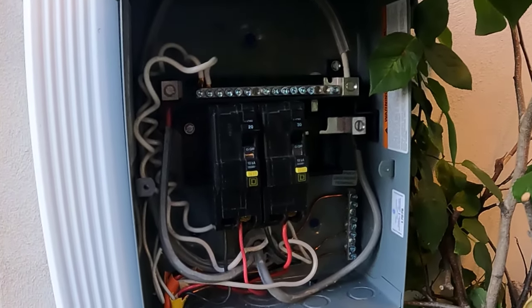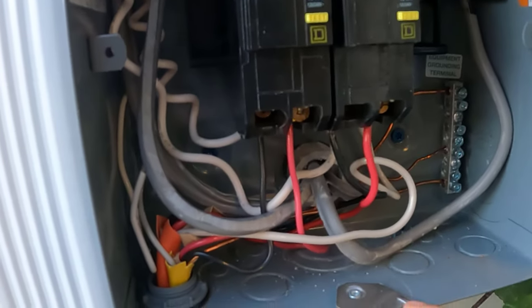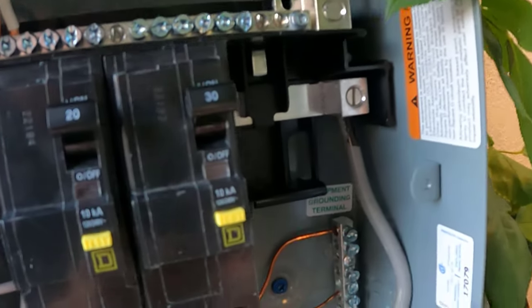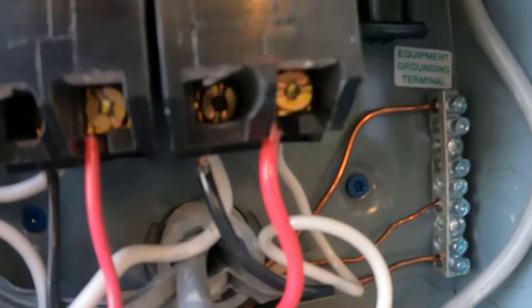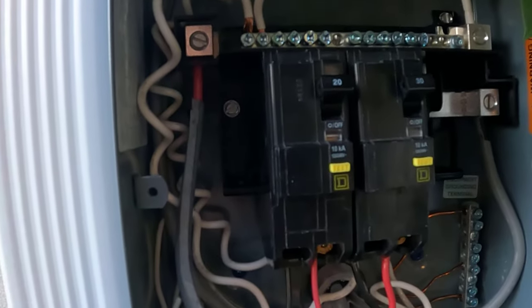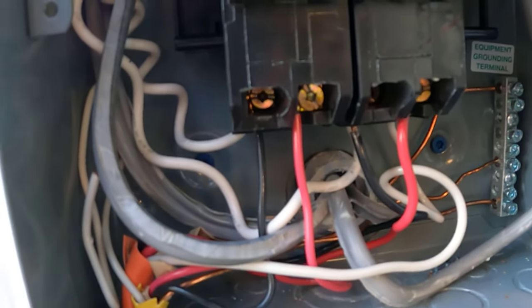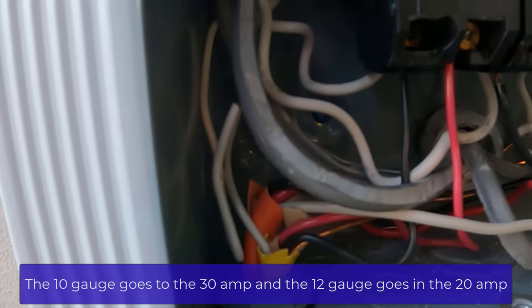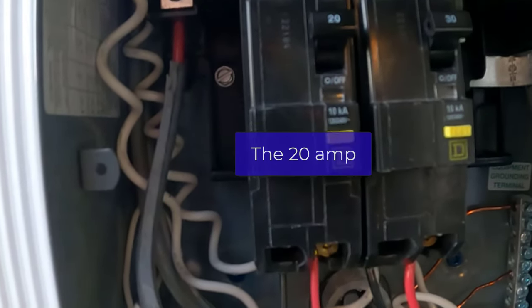Let's go through the wiring of this breaker box. Starting with the 8 gauge coming from the sub panel — you can see the thicker wires coming from the hole, with the red and the black marked. The neutral is up at the top and the ground is at the bottom. Then for the wiring between the two breakers: we have the 30 amp and the 20 amp. Underneath you can see black and red for each one — the 10 gauge is the orange wire and the 12 gauge is the yellow wire. As I came to learn, you don't really need the neutral and the ground for this one.